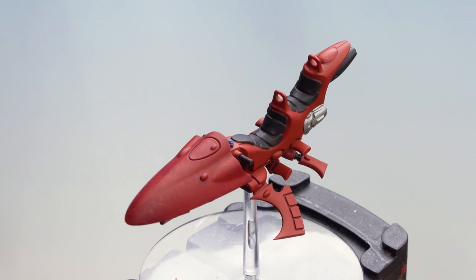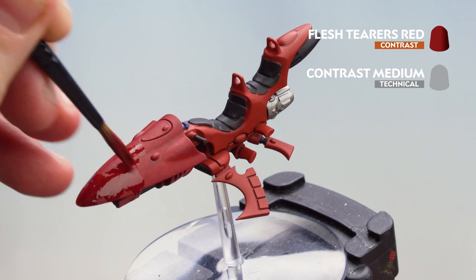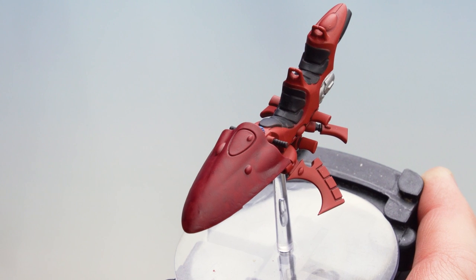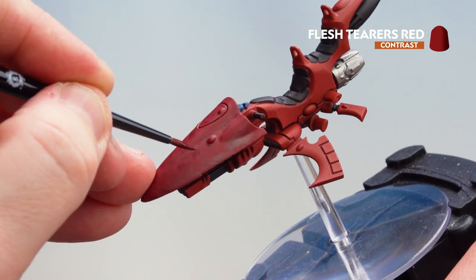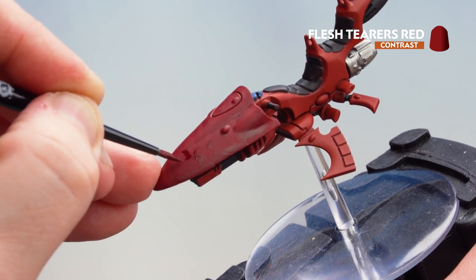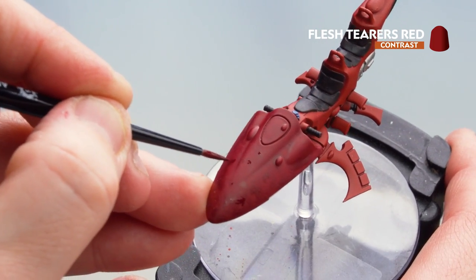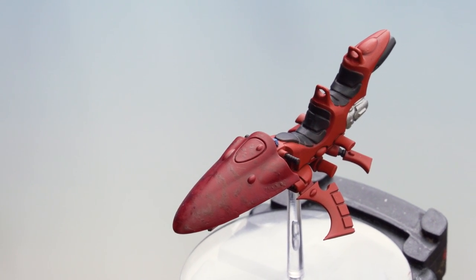There we are with that first coat now dry. You can see the hood at the front is slightly darker than the rest of the bike and there's a nice blotching effect. We're going to do the same again to build up the darkness and that blotchy camo effect. There we are with that second coat applied — the blotch effects are really starting to build up. Now we're going to use Flesh Tearers Red straight from the pot, doing little dots here and there on some of those darker patches to generate a nice camo pattern. It's a really quick and easy way of getting an awesome camo scheme with minimal effort.